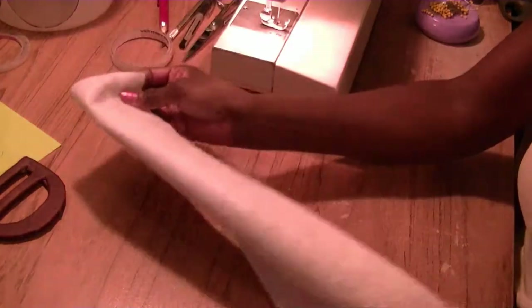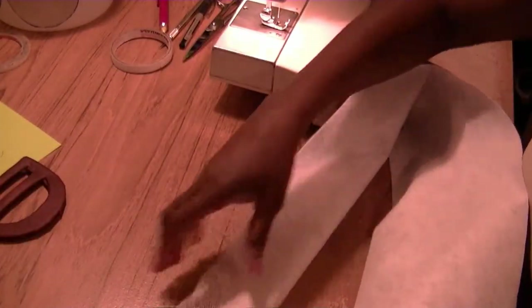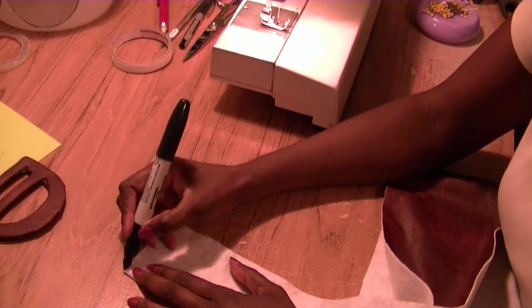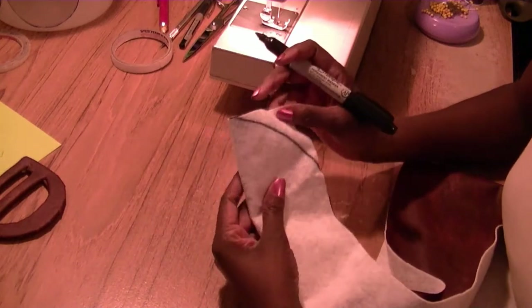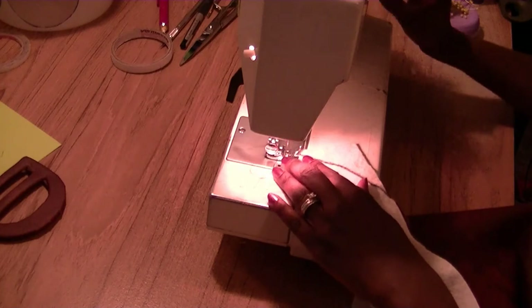I want my belt to have a point, so I'm going to turn this right sides together and sew my point. I don't want the point straight — I'm doing it with a little curve on it instead of making it straight. I want it to curve around, so we're going to sew the belt.